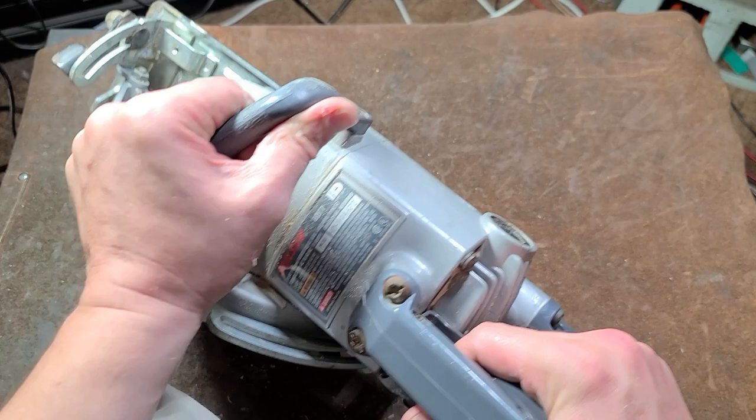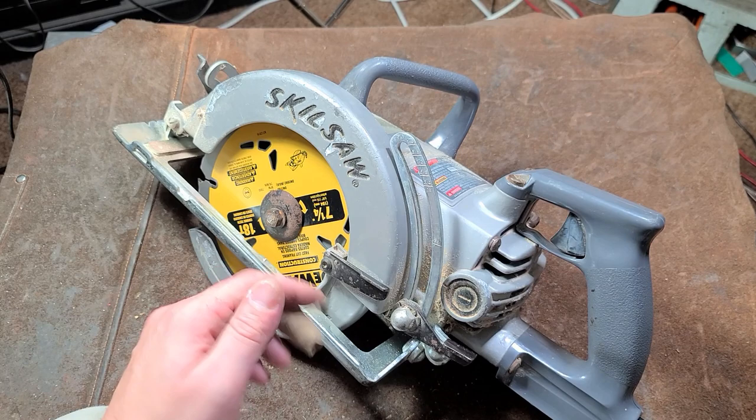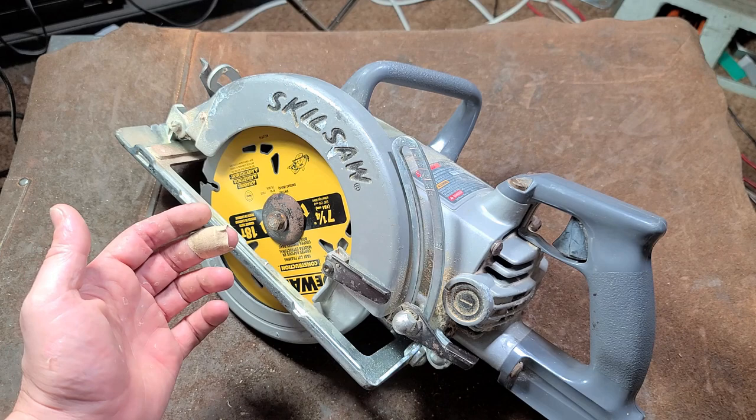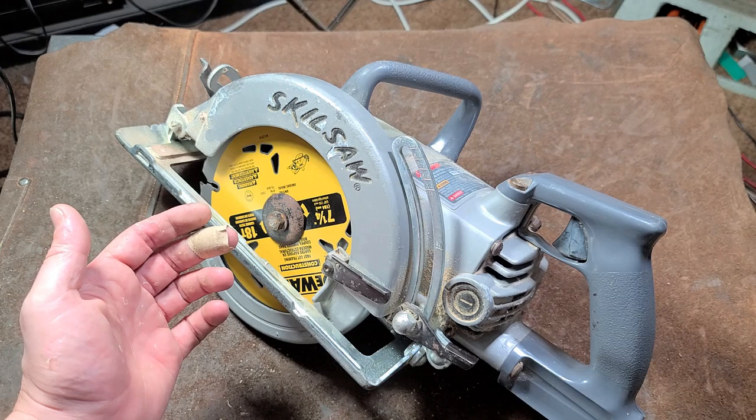Once you have it all back together, make sure that everything works good. Okay, now you're done fiddling around with the saw and should probably get back to work. Once again, I really appreciate everybody who's been watching and subscribing. If you haven't subscribed, please do. Until next time, Catus Maximus out.